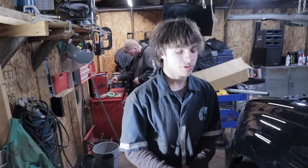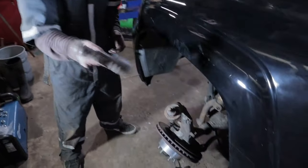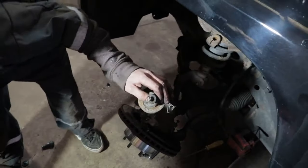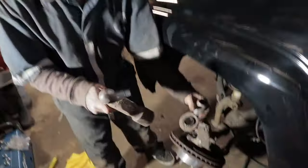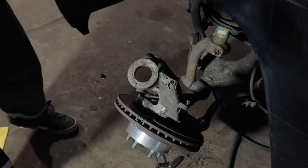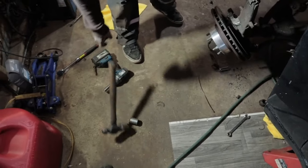In order to press the bearing out, you kind of just beat it like a red-headed stepchild. It didn't even work! Alright, we're gonna go with a little different method. Boom — came out like a button!